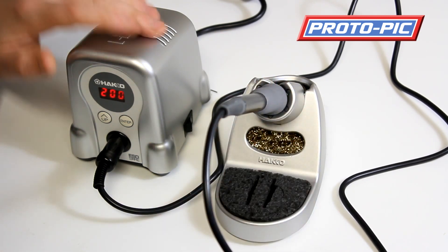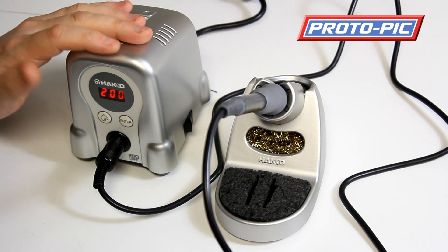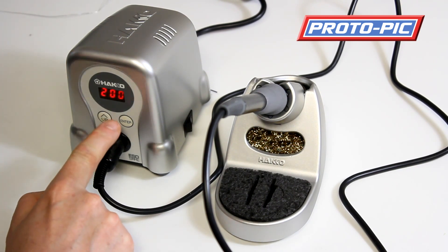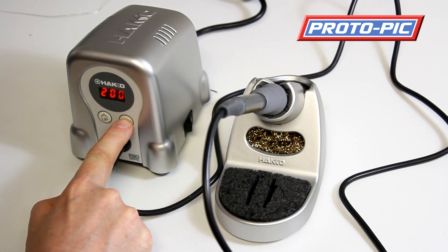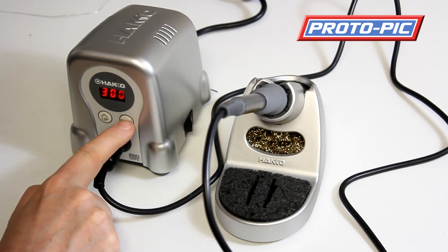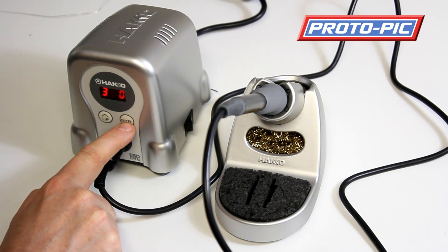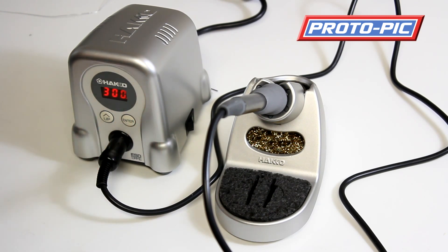The control unit can do lots of things — you can password protect the temperature adjustment — but I'm just going to keep it simple today. To make a temperature adjustment, press the enter button for a couple of seconds until the first digit starts to flash, press up once, then press enter. I'm going to set this to 300. Press enter again so the next digit flashes, then press enter to lock that value in.